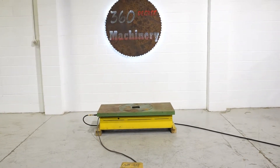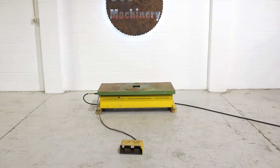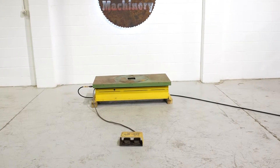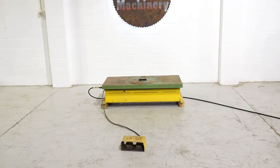Welcome to 360 Degree Machinery. We're going to do a walkthrough of this 1,000 pound capacity lift table. If you have questions about pricing or availability, please go to 360degreemachinery.com and click on Certified Pre-Owned.